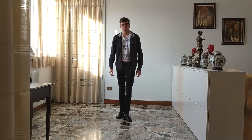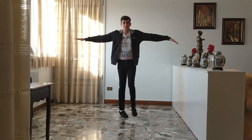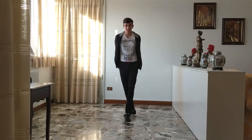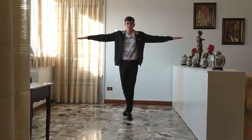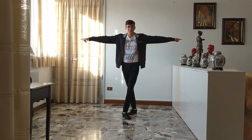Now let's put everything back together and we'll do it slowly to begin with. We start in this position and we do and one and two and three and four and five and six and seven and eight. And one and two and three and four, five and six and seven and eight. And that's it.